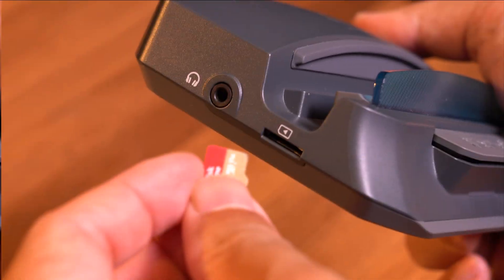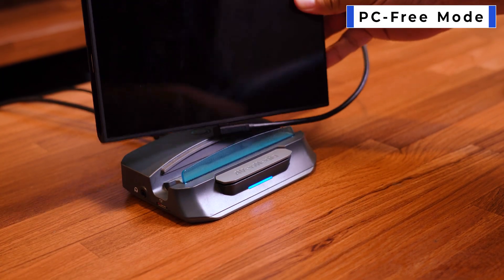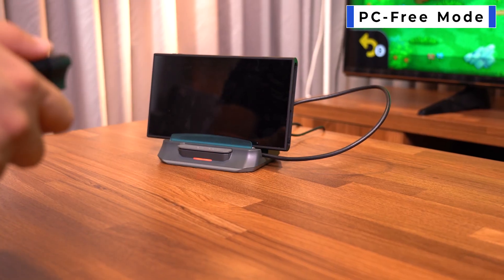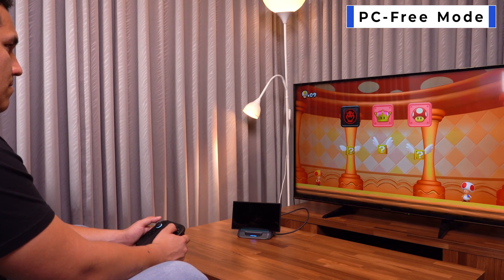Once everything's connected, open your favorite streaming or recording software like OBS or Streaming Center. You're now ready to capture, stream, or record in real time. If you prefer a simple setup, the Extra Go also lets you record without a PC — just press the button and start recording directly to a microSD card. Once all connections are made, your Extra Go will start capturing video from the Switch 2 in real time.